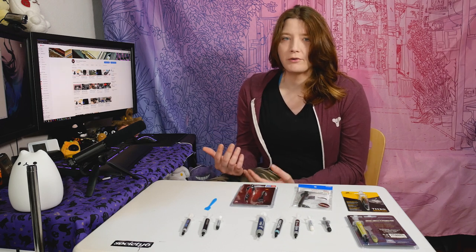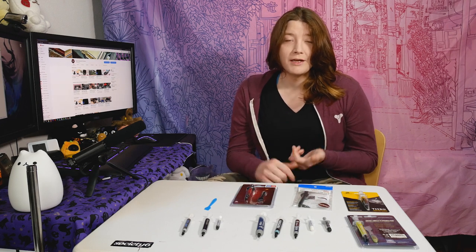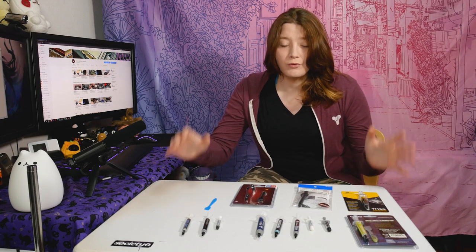Cryonaut has 12.5 watts per meter Kelvin thermal conductivity. But because just testing two thermal pastes would be boring, I decided to test ten more — so we have 12 total thermal pastes to test. At the end of the video I'm going to break it down by price point and by which one is the best performer.